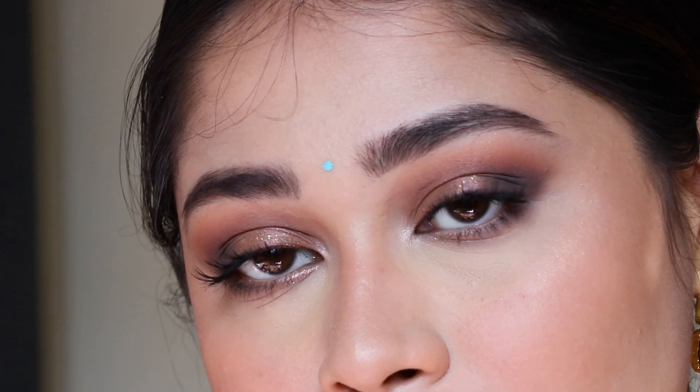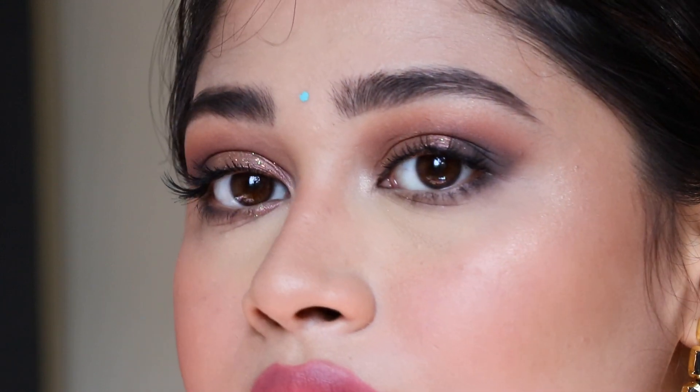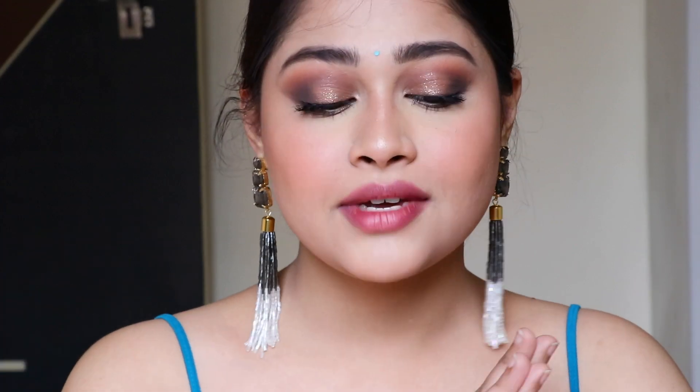Hi guys! Today on my channel we'll learn how to do this look. I have used quite a few of my favorite products in it. I haven't done an Indian look in a long time, so yeah, this is the look — I kind of liked how it turned out. You can wear this look if you're going to a party, or if you wanted to wear it in a non-Indian way, you can definitely do that — just change the earrings, no bindis.